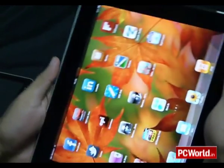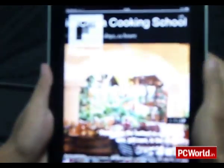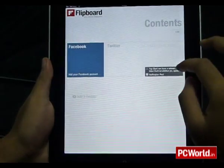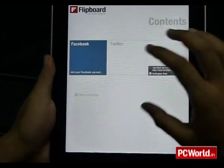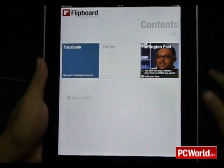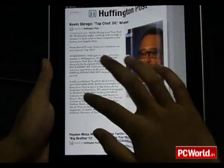Another really interesting app on the iPad is the Flipboard app. It uses your Twitter and Facebook feeds to create a kind of magazine for you, so you can browse through all the links your friends have shared in a very cool magazine format.